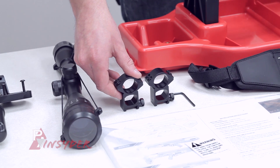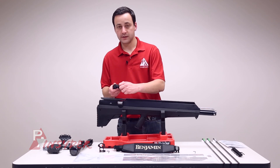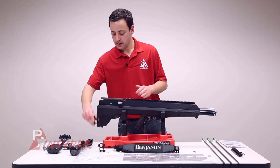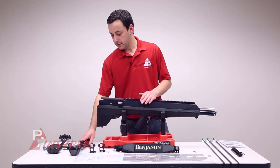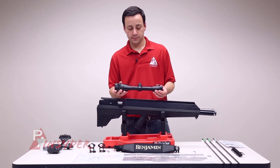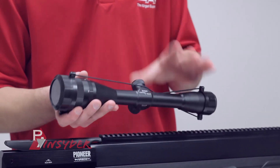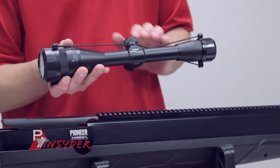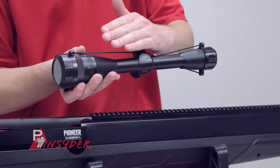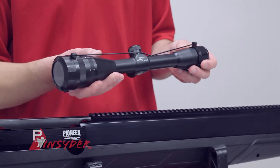The gun has a Weaver Picatinny style rail, so it does come with Weaver Picatinny style rings as well — these are a high profile ring with four screws on top and a side screw to open the ring. We have a 6x40 scope with an adjustable objective. It comes with elastic covers with clear see-throughs and has a specialized reticle. This scope is designed to be sighted in at 30 yards, and the holdover markings correlate to specific distances, so that's very important to pay close attention to.